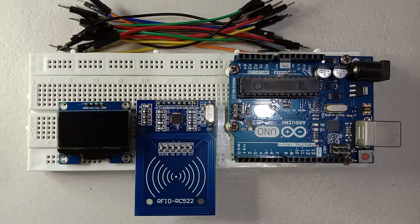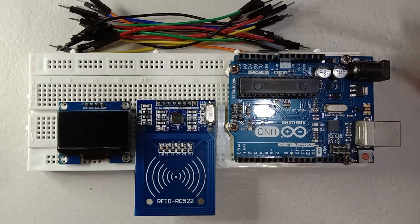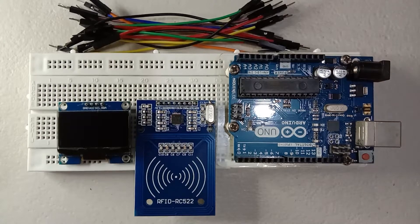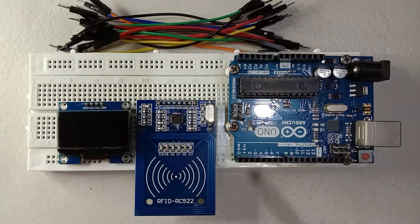First we have a 1.3 OLED LCD display, RFID RC522 scanner, Arduino Uno module, assorted color male-to-male jumper wires, and lastly the Arduino Uno connector. Let us now set up the circuit.